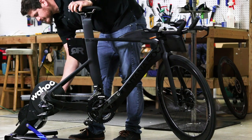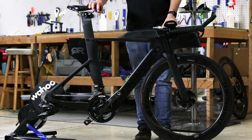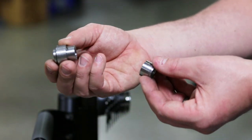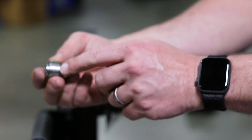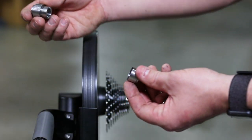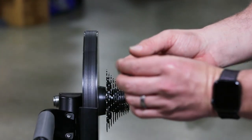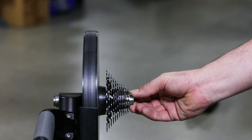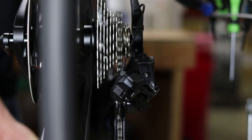For the direct drive trainer, we like to use the Wahoo Kicker trainer. Install the non-drive side adapter in the 142 orientation, then install the drive side adapter. Make sure to shift your rear derailleur into the highest gear position.